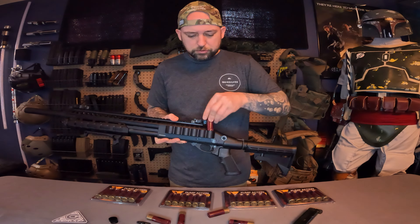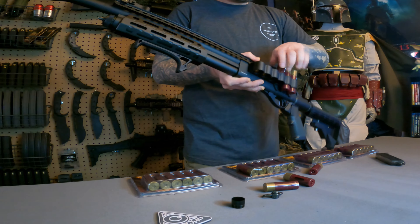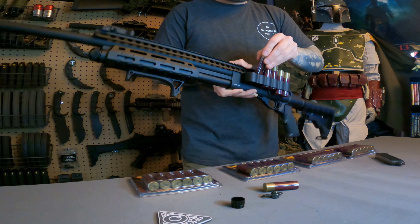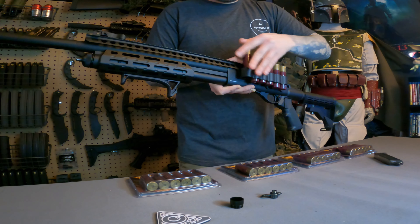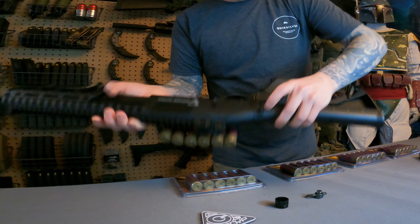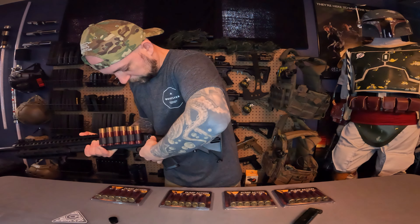The shotgun saddle is all metal, held down by about six small screws, so you can go ahead and put your shells in. Over here we have two QD slots.